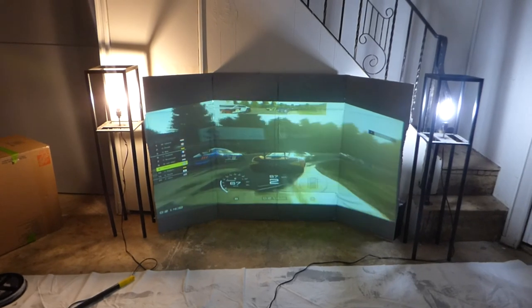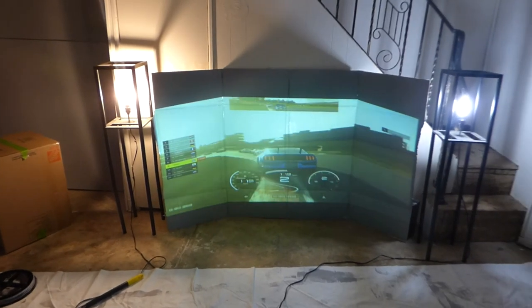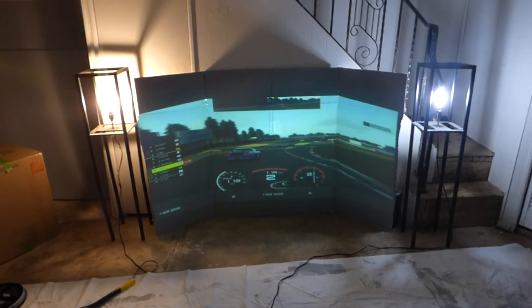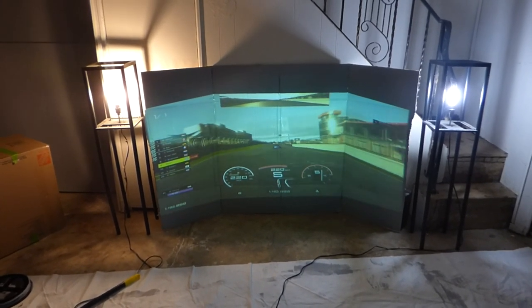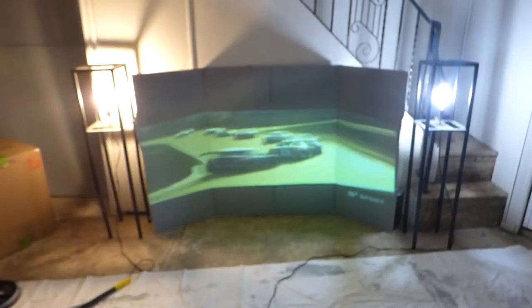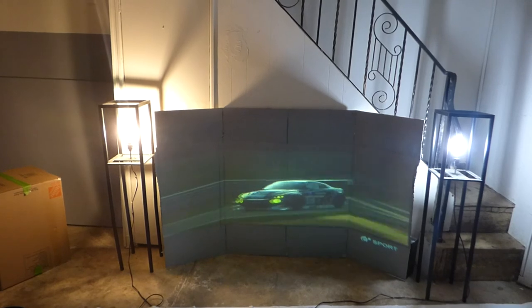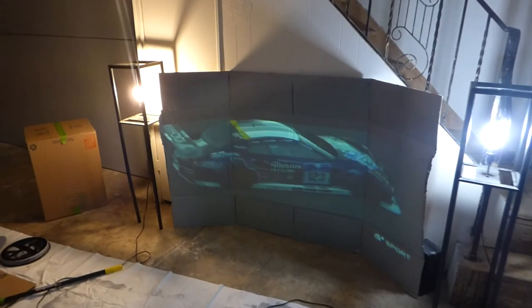The cool thing about this cardboard panel projection screen is you don't have to have multiple monitors with all the wires and everything. I've done the multiple monitors setup on PC — you don't have to do all that. My projector here is an NEC VT 595 at 2,000 lumens, 720p SVGA. There's my lens in the front, which gives me that widescreen kind of look and that nice little curve for the panels. That lens makes a difference.